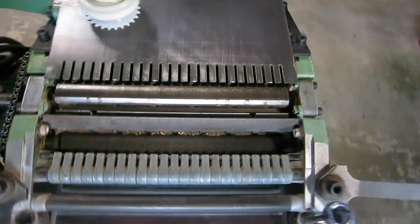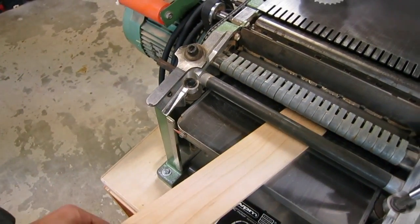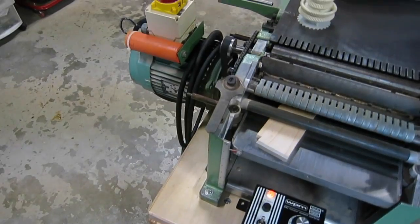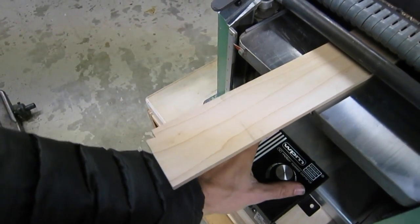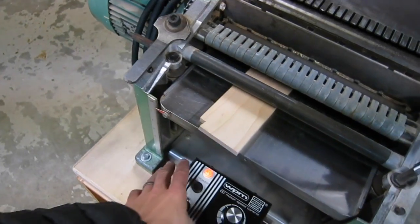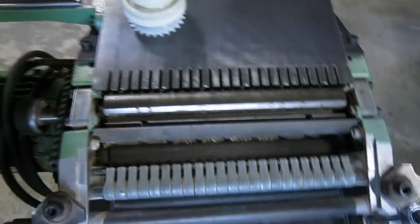Grab the board here. This is stock high. And you have everywhere in between, so you can go super slow... super fast. You have a lot of versatility here.